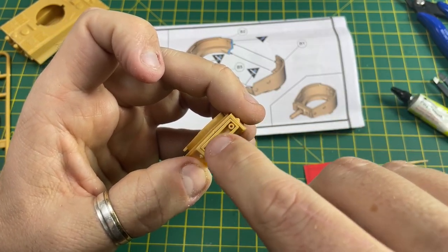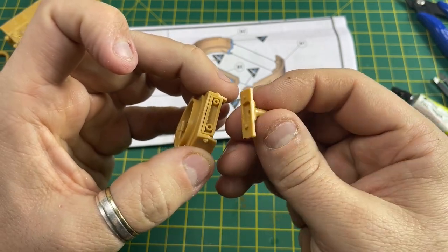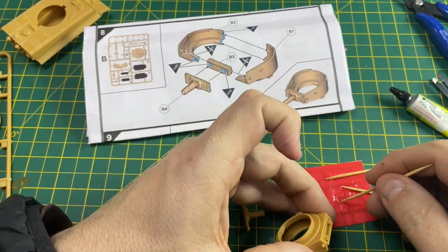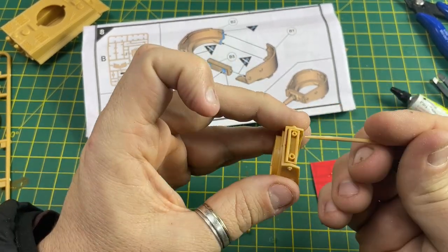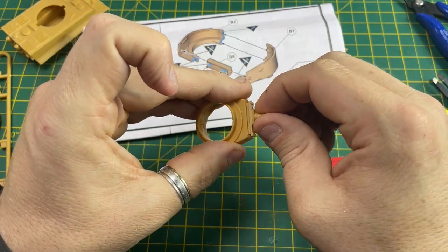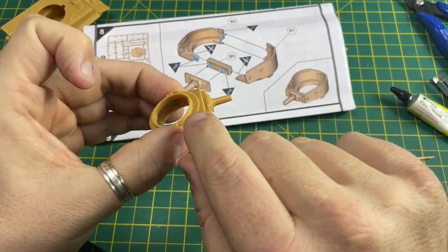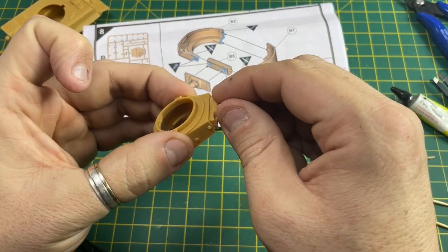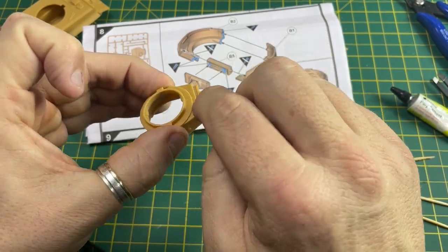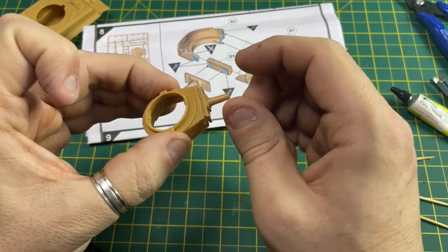The pin holes and locating pins are fat and thin, so make sure you put them on the right way around. And there you go - that's the top half of the turret made. Make sure it's pointing forward just a little bit so the glue doesn't seize it shut - just push it forward slightly to protect it from gluing together.